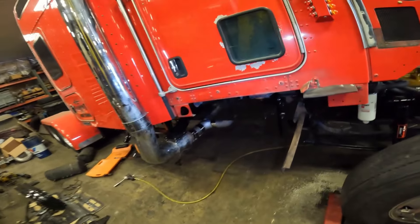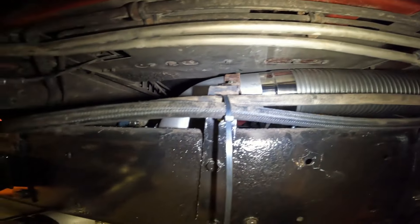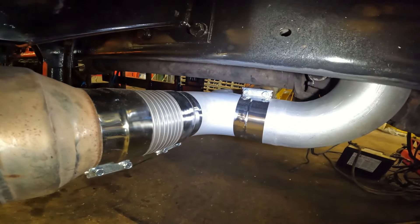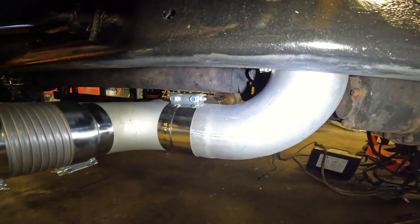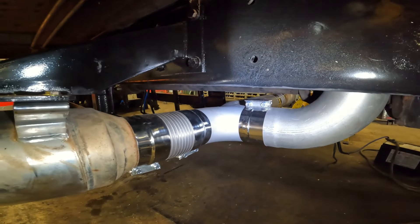A day or two ago I got the exhaust on. We replaced everything new from the turbo all the way to the used pipes we put on. We run the exhaust over the top of the transmission, next to the frame, using a couple of generic 90-degree elbows and a flat T-pipe — actually a Freightliner part — to span from frame rail to frame rail.